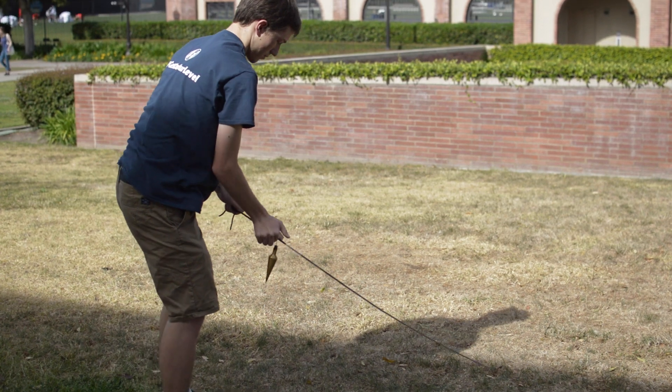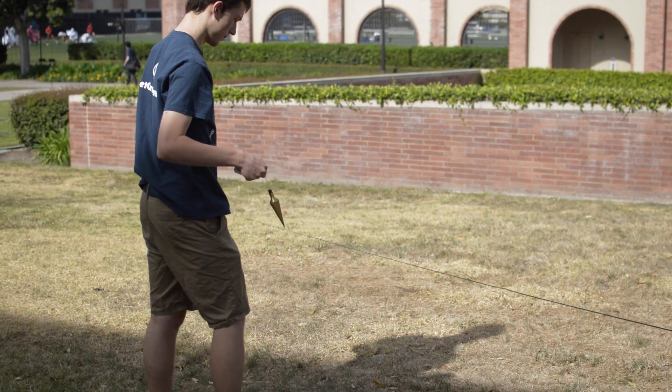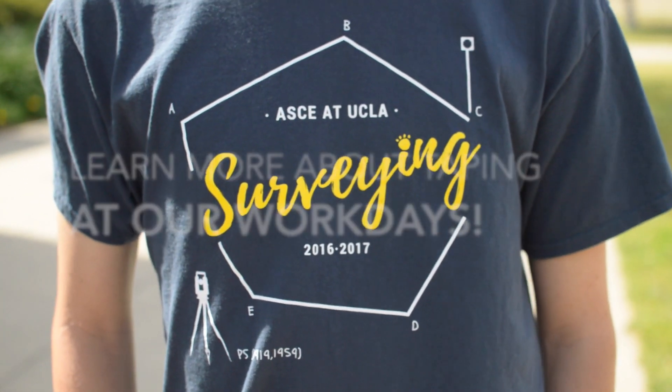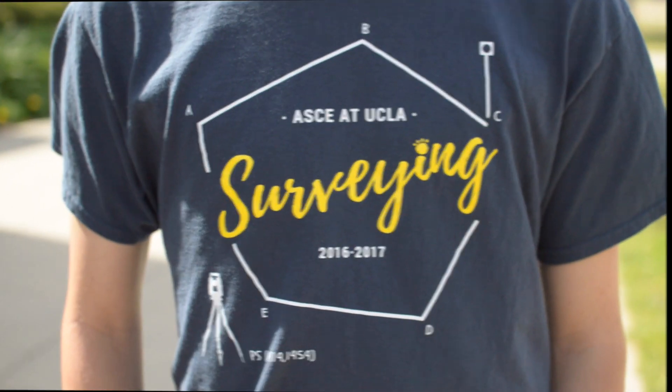Keep in mind that if the distance is too long or if there are extreme weather conditions, adjustments to your measurement will have to be applied. To learn more about taping and other surveying techniques, come to our surveying workdays.